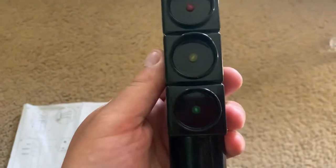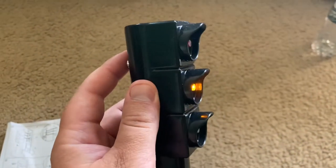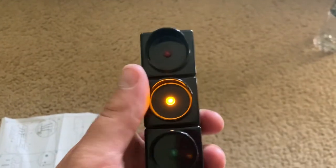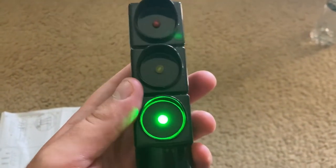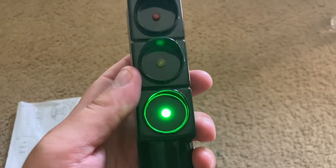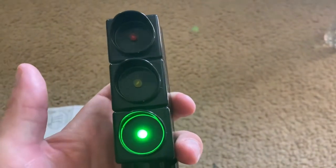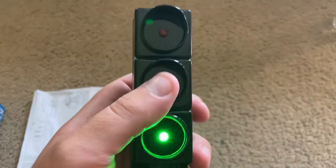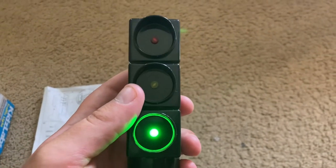Now, I'm going to put the traffic light in manual mode. And when I push the button on the back, the light turns from red to yellow and then to green. Again, I wish it wouldn't go right to green and skip yellow on the way back, because that's not how a real traffic light works.